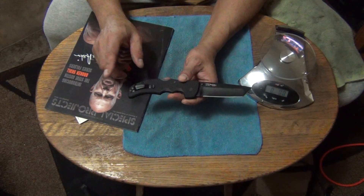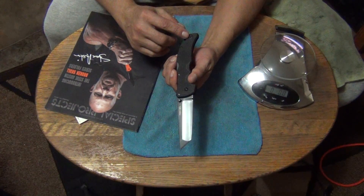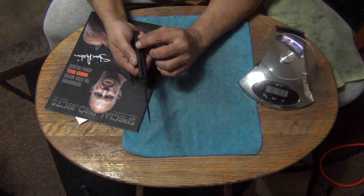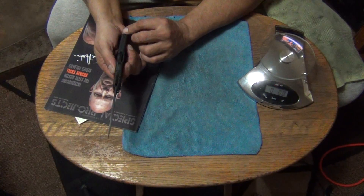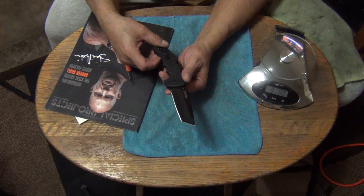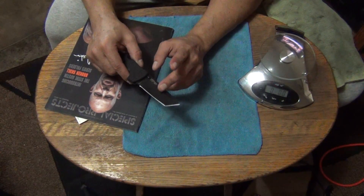It comes with two pocket clips — left side and right side. It has a stainless steel lock bar that's Teflon coated, and a 6061 aluminum backspacer that's coated also. All the hardware is Teflon coated. The blade itself is the only part of this knife that's DLC coated.